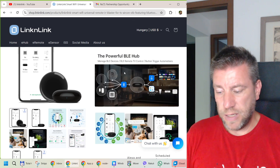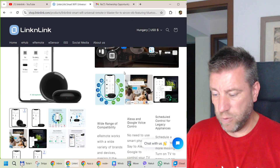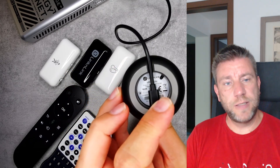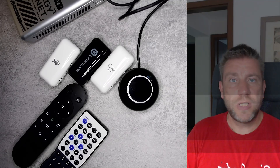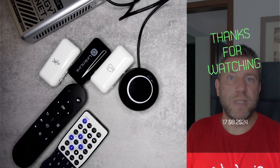I'll ask if they have Amazon or other purchase links, which will be in the description. That pretty much concludes my review of the eRemote IR blaster and Bluetooth gateway. If you're interested in this product, purchasing links will be in the video description. Thanks for watching and hopefully see you in the next video.